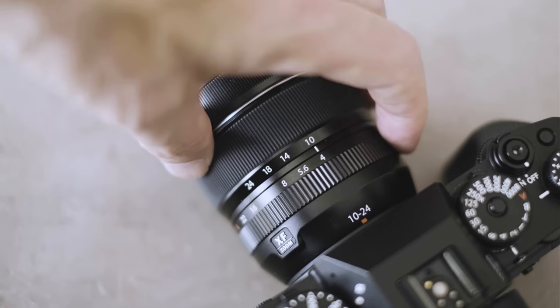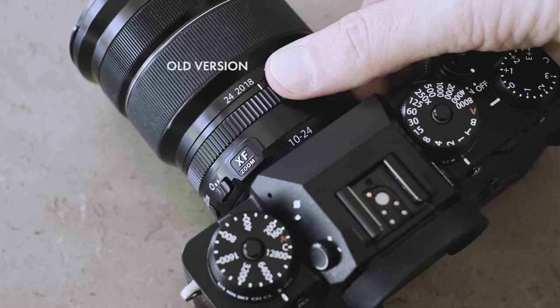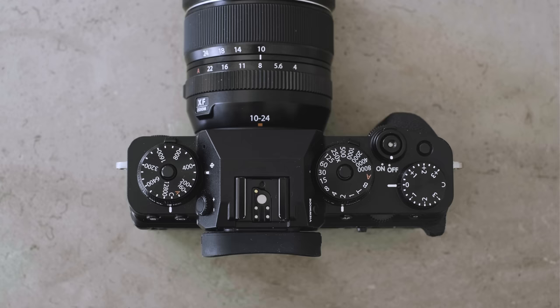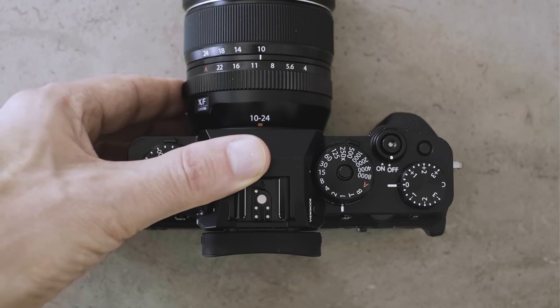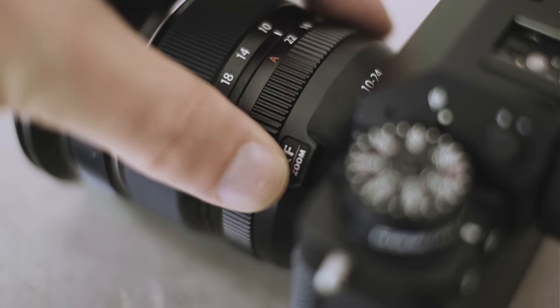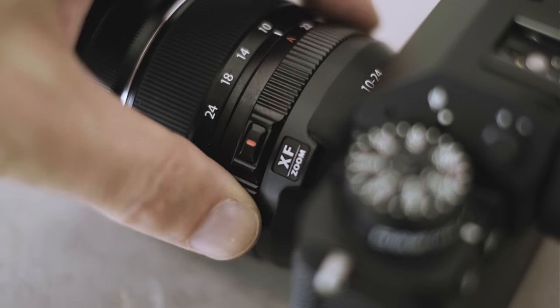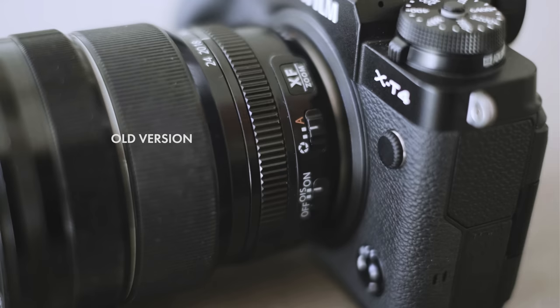You'll also notice the aperture ring is now marked from f4 all the way up to f22, and the ring only moves between those two ends of the aperture range. On the previous version there were no aperture markings and the ring just went round and round. I really like this because one of the things I've always liked about the Fuji system is how tactile it is — being able to look down and see the shutter speed and ISO on the dial. There's also a red button on the aperture ring to click into auto aperture mode for aperture priority, and click again to go back to manual.